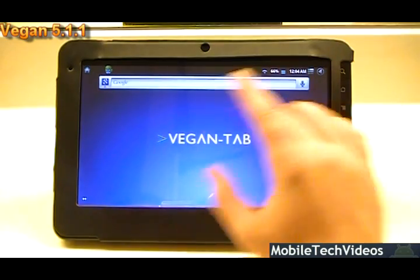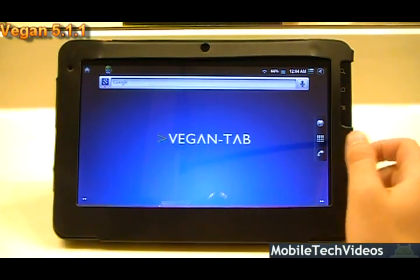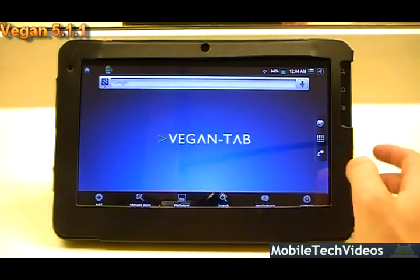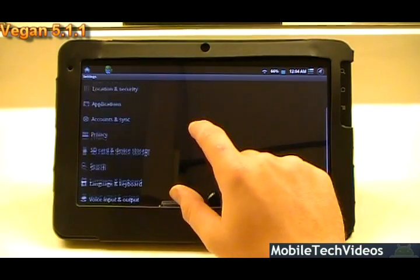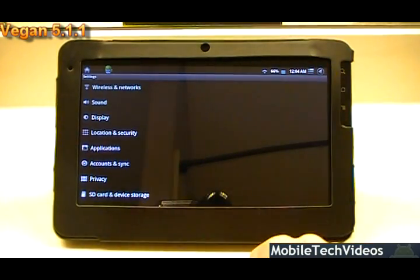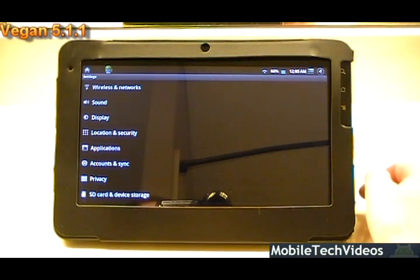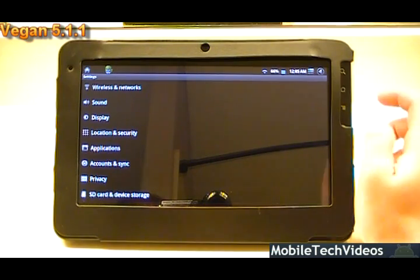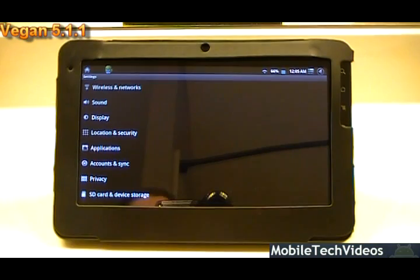One of the other nice things is it gives you menus that you're very familiar with — this is the standard familiar-looking menu. Many of you probably weren't used to the G-Tablet's proprietary menus and things like that, so it's really easy to navigate around if you're familiar with an Android phone.